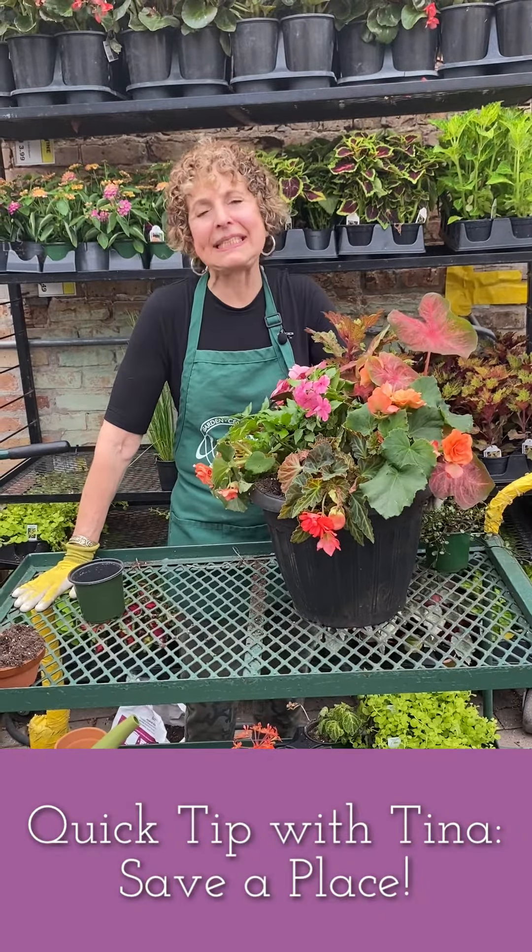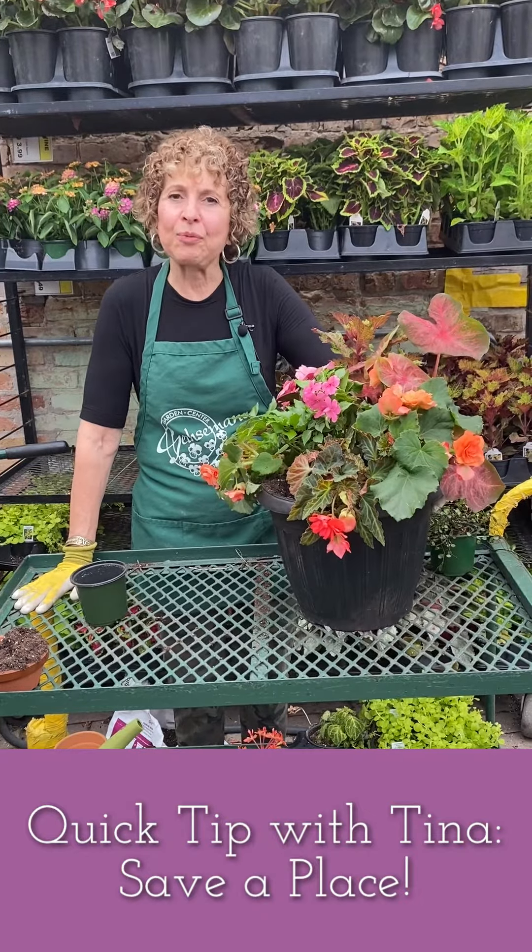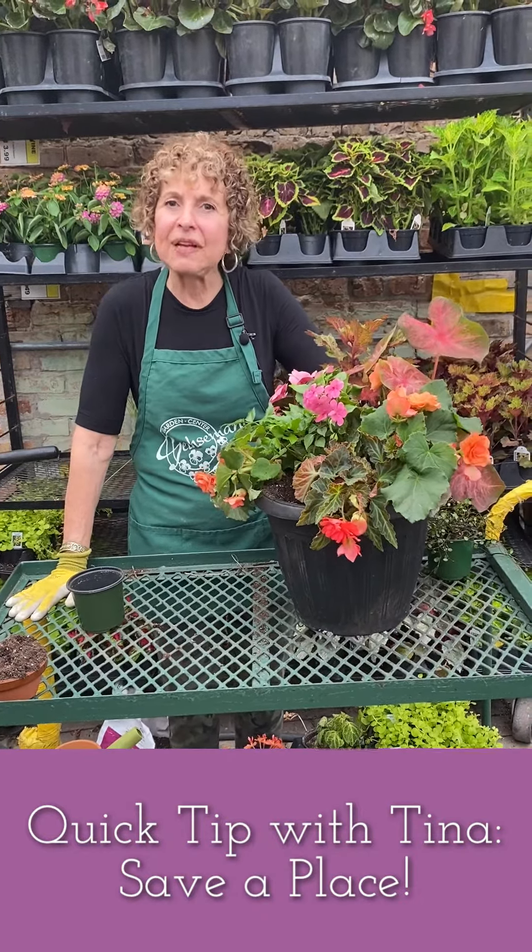Hi everyone, welcome back. It's Tina Bramson from Getstemany Gardens and I have a really wonderful quick tip for you on saving a place.